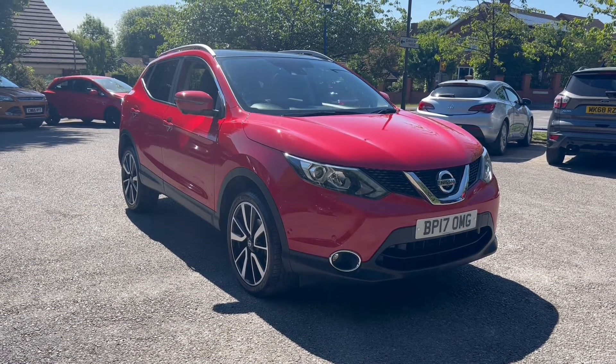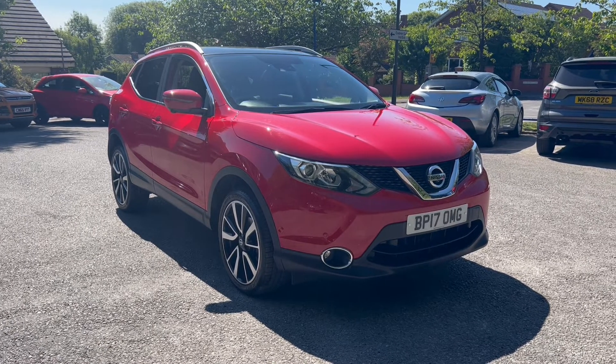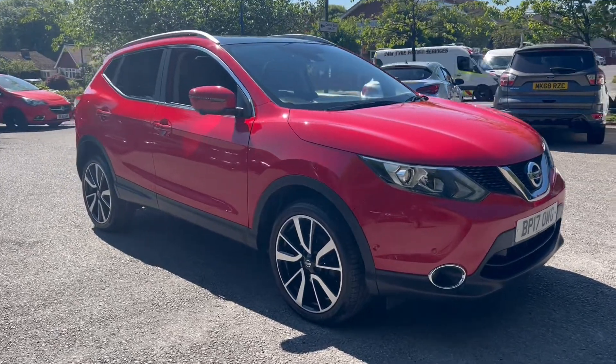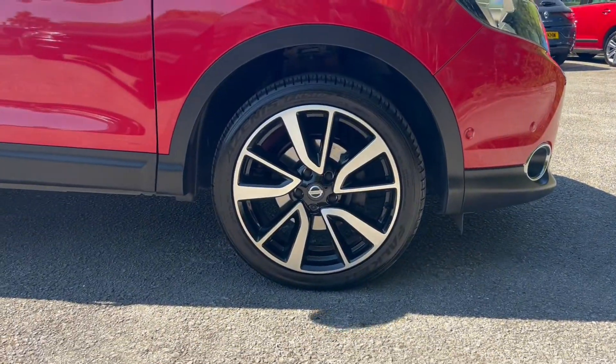Hello, this is Callum from Chris W Roads Car Superstore. Today is going to be a quick video looking at the exterior and the interior of this Nissan Qashqai that we have in stock. This particular model comes in flame red colored paintwork and also comes alongside these 19 inch alloy wheels.